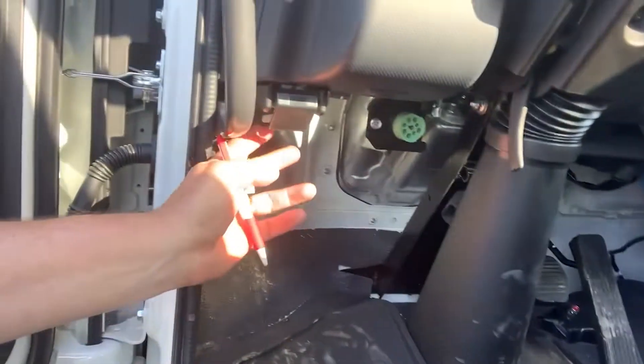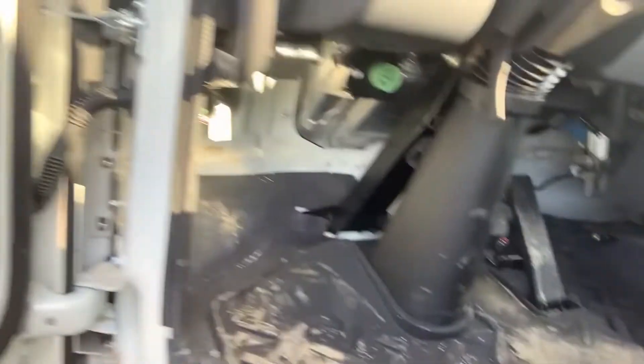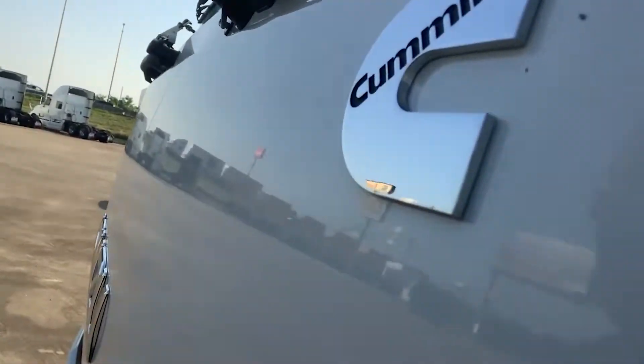To get to the first pedal reactive control, we'll need to access the front of the hood. The Isuzu does have a hood, and the latching mechanism is on the left-hand side of the steering column.